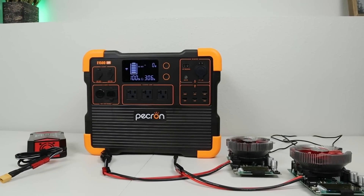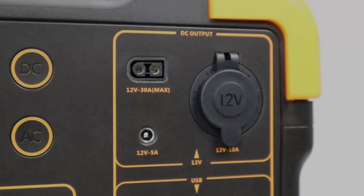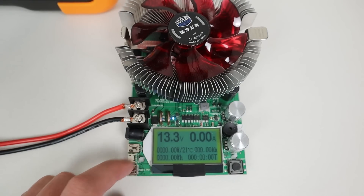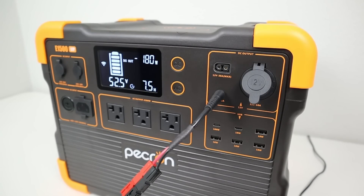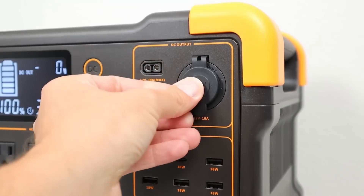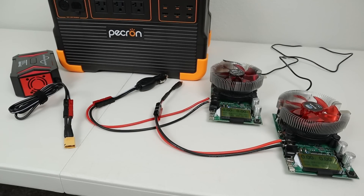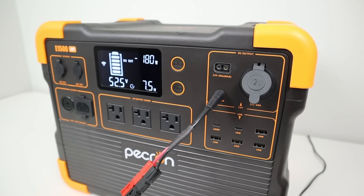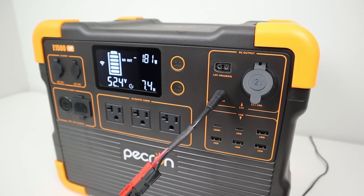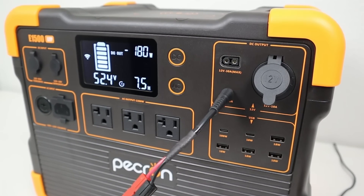The first thing I checked on the Pekron E1500 was whether the DC output is regulated — meaning the DC voltage stays the same even while draining down the power station. When I plugged my battery tester in, it was showing 13.3 volts, and the power station displays the internal battery voltage at 52.5 volts, confirming the 12-volt output is indeed regulated. You won't have issues running 12-volt devices even when the power station is near 0%. I then tried to pull as much power as possible from each 12-volt output. Connecting my load tester to the 5525 barrel port, I went all the way up to 180 watts — though I'd recommend staying under 85 watts since they get quite warm above that.